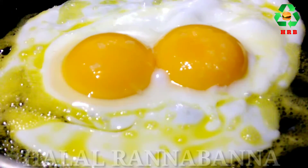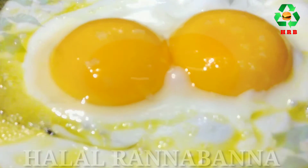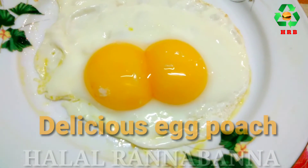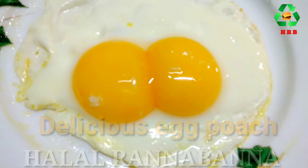So it becomes a delicious egg poach. Thank you for watching, and see you next time for more.